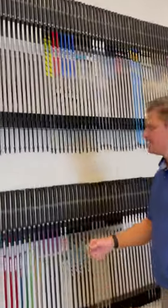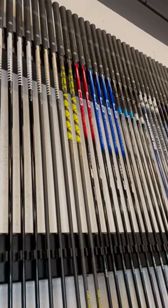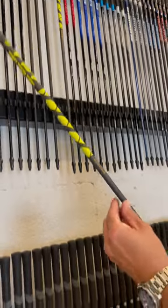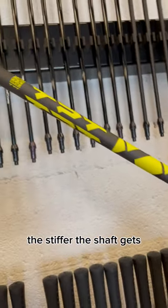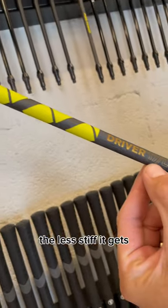Let's talk about shafts today. We're going to talk about a brand new shaft to Arwal, the TPT. They have an interesting way to distinguish between these shafts — they have a number system. The lower the number gets, the stiffer the shaft gets. The higher the number gets, the less stiff it gets.